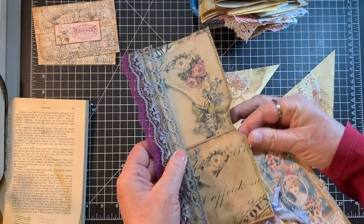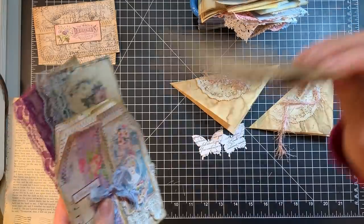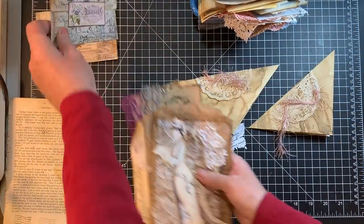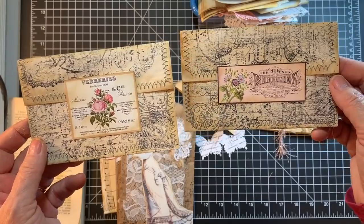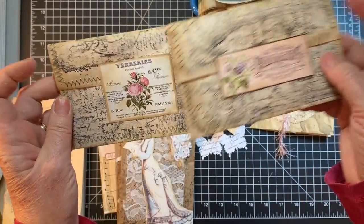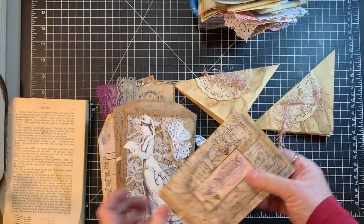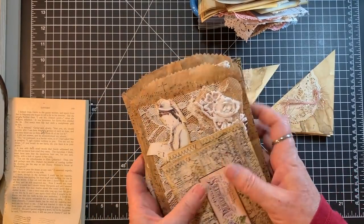We've got these side pockets from the other day, and I did the envelopes — those are just where I stamped off my stamps. I'm going to put those in the pockets. So one, two, three, four pockets at the moment.